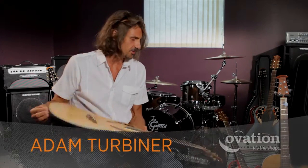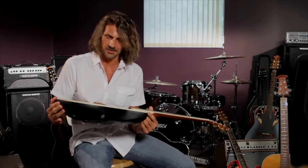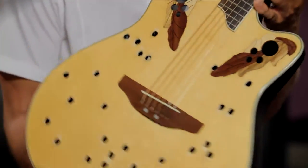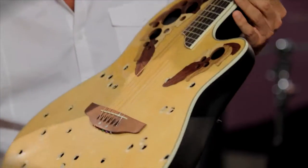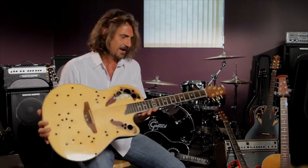Durability. I took this to my gunsmith's indoor target range and put 33 rounds of .45 caliber through it. It slipped out of tune just a little bit, but it played. The bridge is on, the top isn't peeling off, the neck is straight.